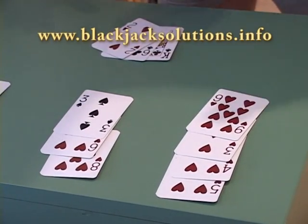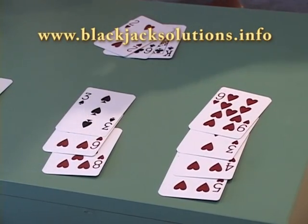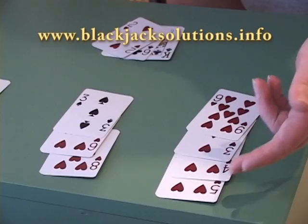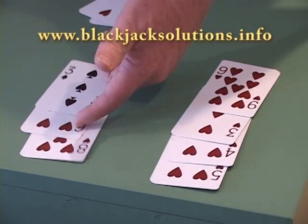This is a hand after it is played with the dealer's cards and three players. To card count, you would look at this person's hand and you would go one, two, three. The nine is a zero. You would look here and go four, five.